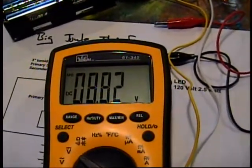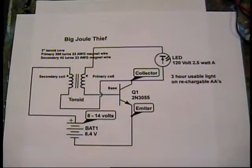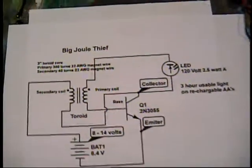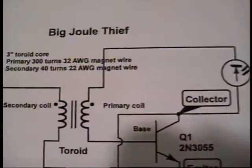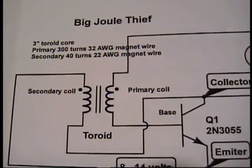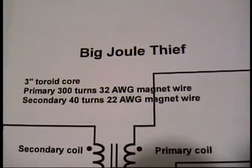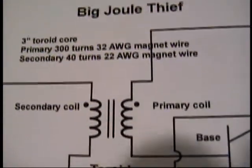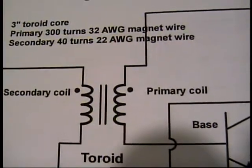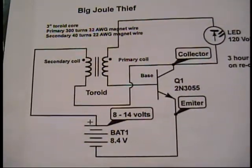I made a correction on my design for this big Joule Thief. I had the secondary and primary coils of this toroid coil backwards - this is pictured correctly now. The 40 turns are on the left-hand side and the 300 turns are on the right-hand side of this coil. The 300 turns go toward the light; the 40 turns are straight from the battery.